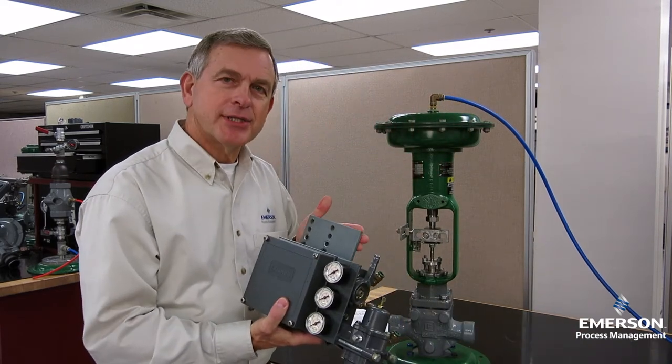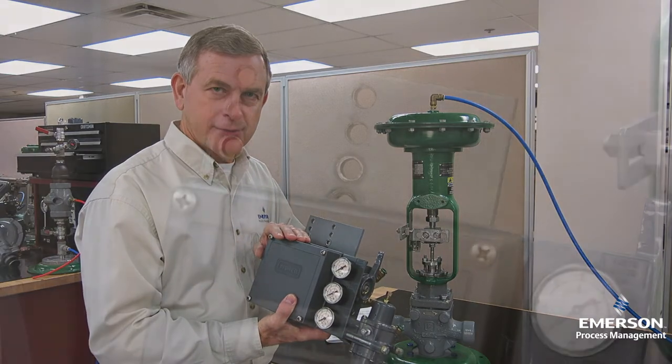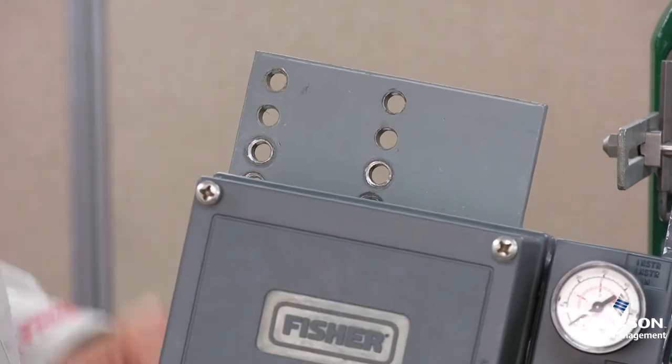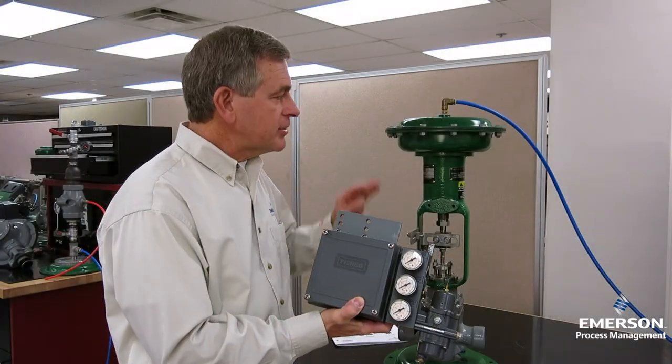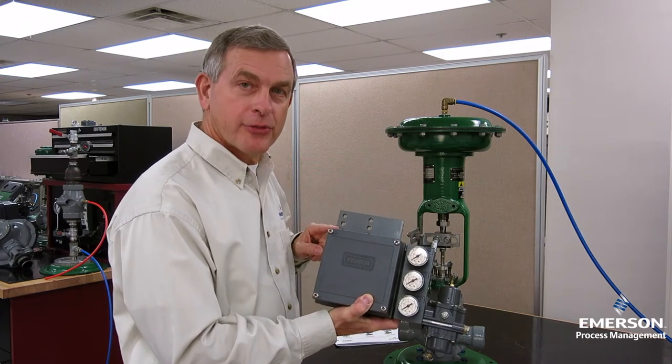I've already attached the mounting plate onto the back of the positioner. Which set of holes we use is important. The instruction manual tells me that for this size actuator, I'm to use hole set number 3.